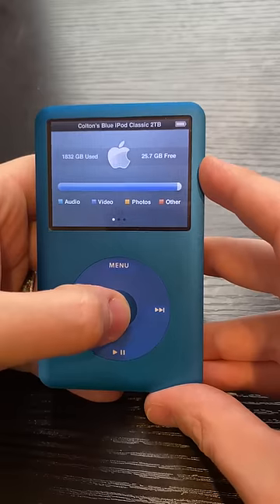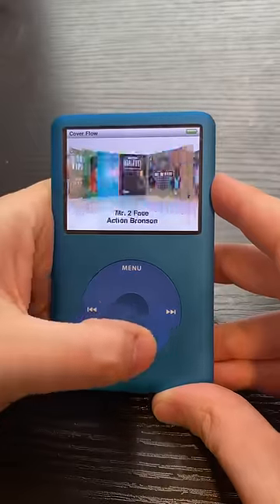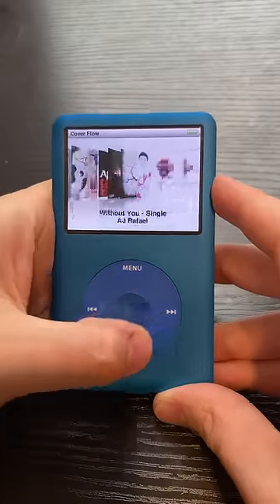But here is the real meat and potatoes. This thing has 2 terabytes of storage, which is crazy. This thing is filled to the max to be my ultimate nostalgia machine.